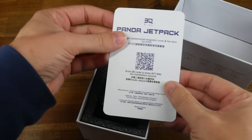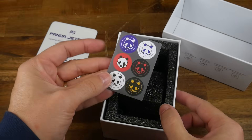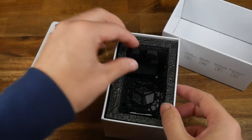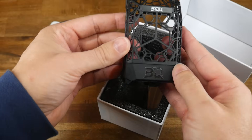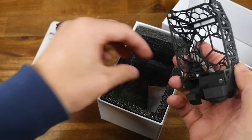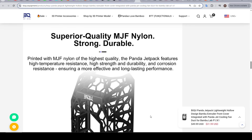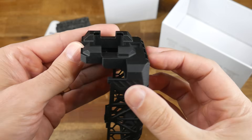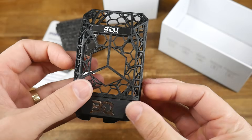Inside the box you'll find a leaflet with a QR code to the wiki, a set of Panda-themed stickers, and the actual cover and part cooling ducts. It has a skeleton design aimed at weight saving. You'll also find two hex keys required for installation. The material is nylon, 3D printed with MJF — typically light, tough, and a little flexible, meaning it won't break if you drop it.